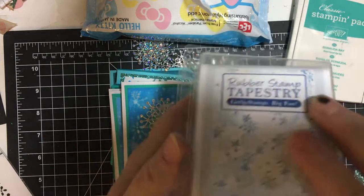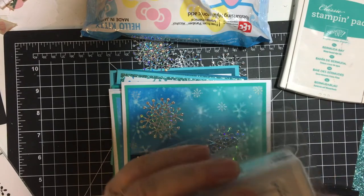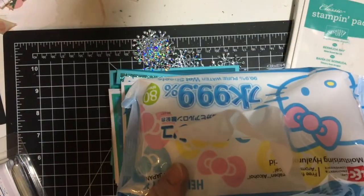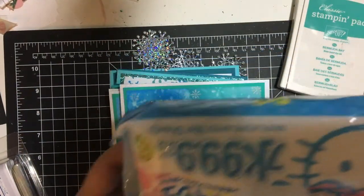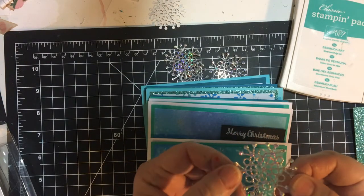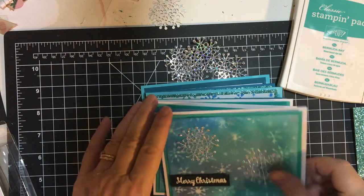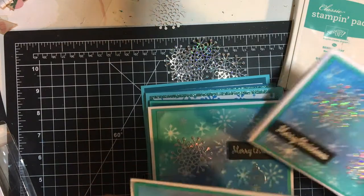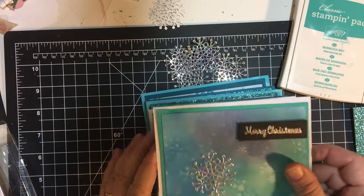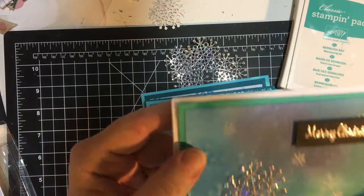I used my snowflake stencil two different ways. I used this set from Rubber Stamp Chemistry — Winter Night Sky — it has different little snowflakes. To do the technique itself, I used baby wipes. I cut snowflakes from the silver holographic paper. My cards range — they're kind of all over the place, they're all a little bit different.